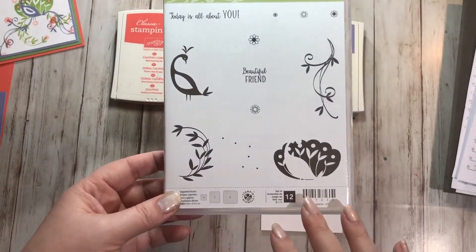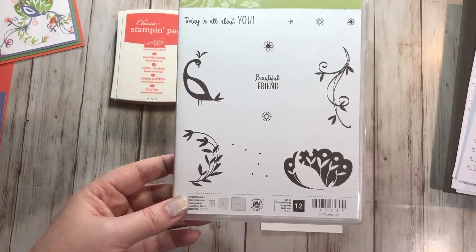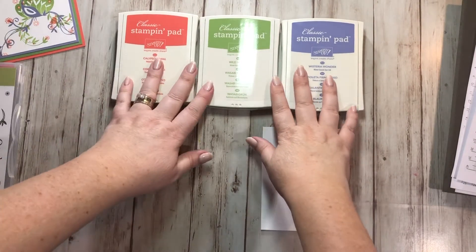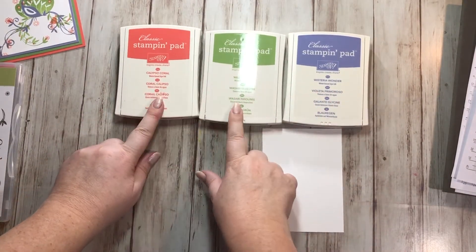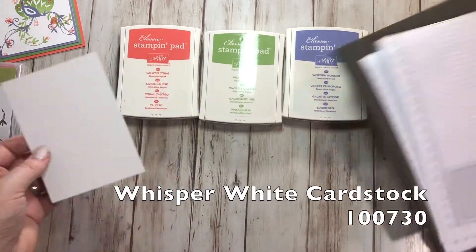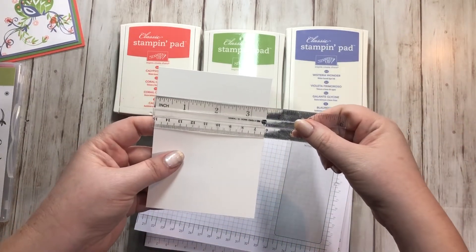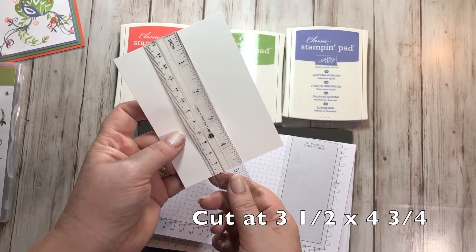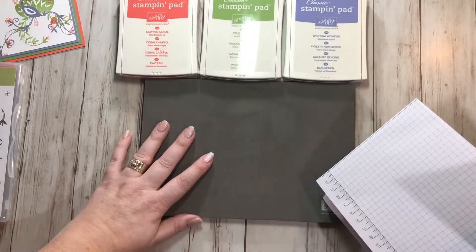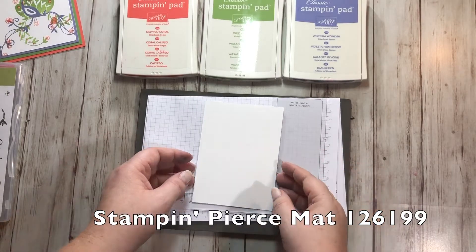I like stamps where the stamping speaks for itself, and it's not too often that we do cards where it's just stamping. I'm going to show you what I came up with using these three colors: Calypso Coral, Wild Wasabi, and Wisteria Wonder. I'm starting with a piece of Whisper White cardstock cut at three and a half by four and three quarters. When stamping with a photopolymer stamp, I recommend using a foam mat, and I'm putting a piece of grid paper underneath since I'll be stamping off a little bit.